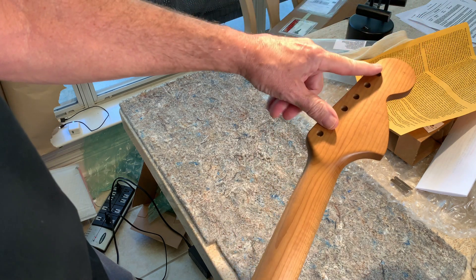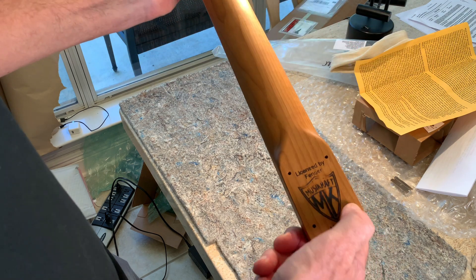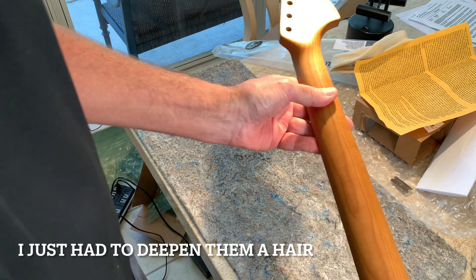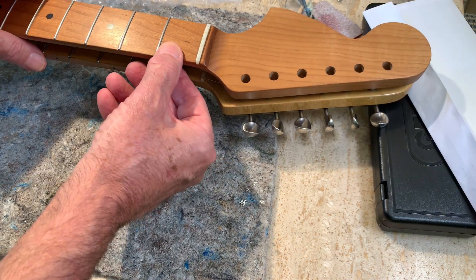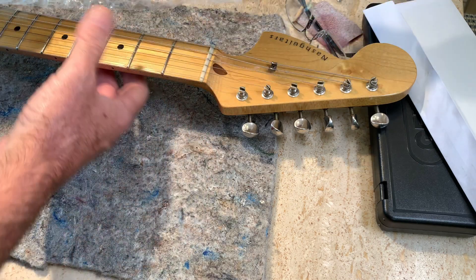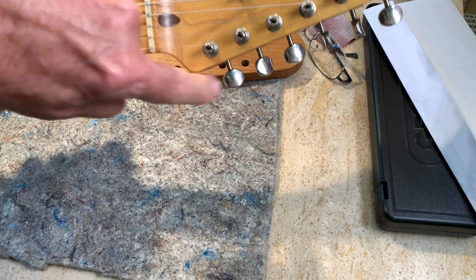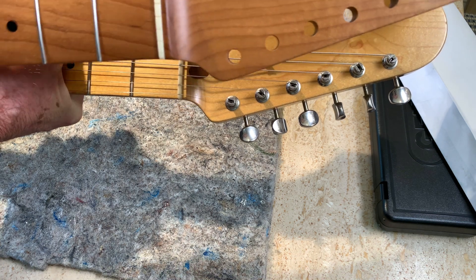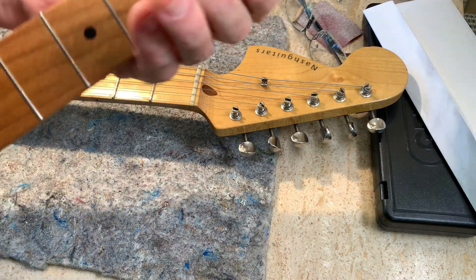I've got to get my tuners off the other neck, put them in here, and this is where it's going to get tricky — I've got to drill all these holes. Now let's compare the sizes here. There is definitely a difference. I like the MusicCraft one a lot more now, because that edge on the bottom right here is a little more gradual and sticks out a little farther from the nut, so it gives your hand — especially on a reverse headstock — a little more room when you're down near the nut.